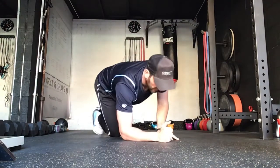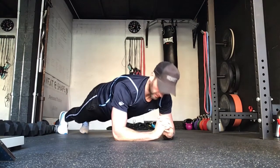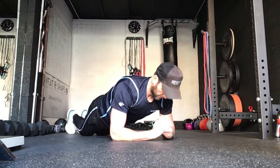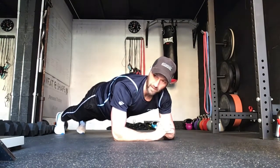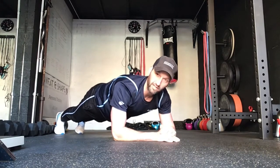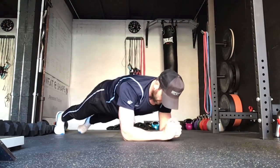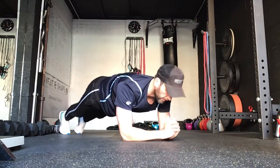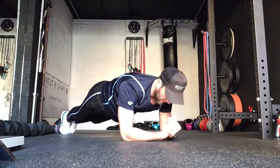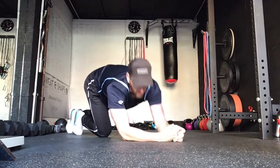Exercise three is the plank. In this position, hips down. If you find the plank difficult you can drop onto knees, but make sure you keep them hips down. Okay, just keep it nice and strong. Looking for anything a bit more challenging, you can reach out. Stay strong, we've got five seconds.